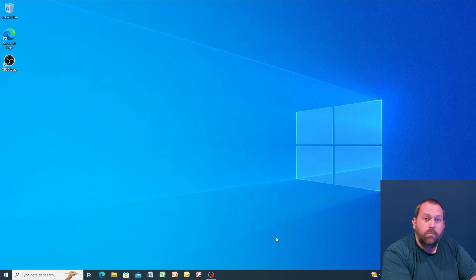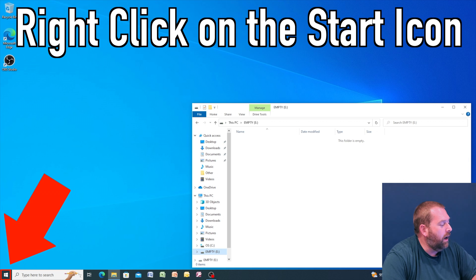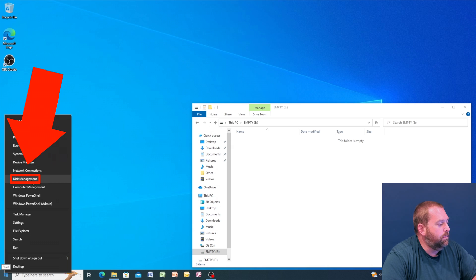So let's jump over to the computer. The first thing we're going to do is take our flash drive and connect it to our computer. Make sure it's one that you don't need the information on, or it's a brand new one. Once you connect it, if it's brand new it'll automatically pull up. If it's formatted for Mac that's okay as well. We're going to right click on the Windows start icon and go to disk management.